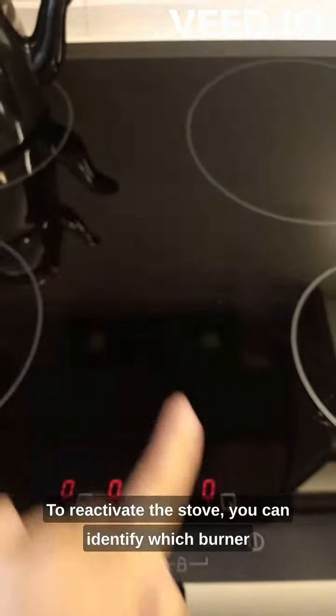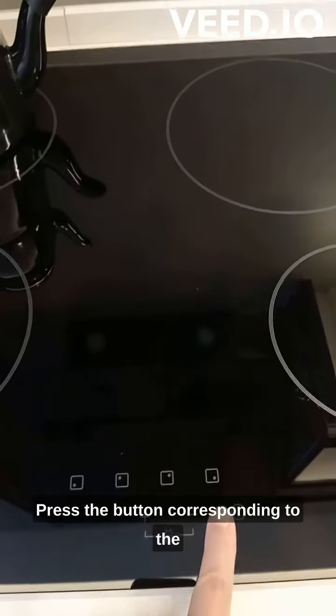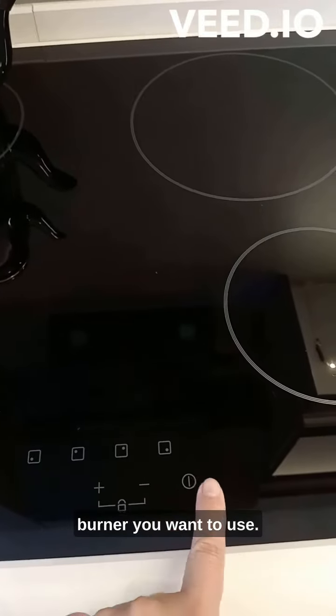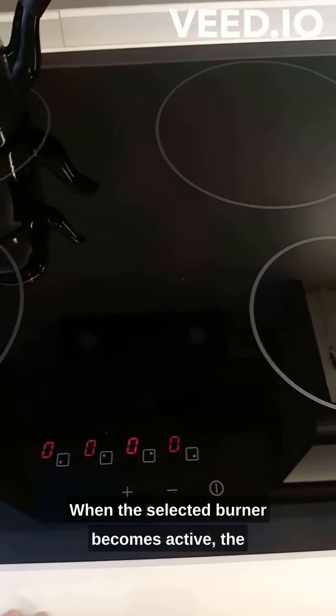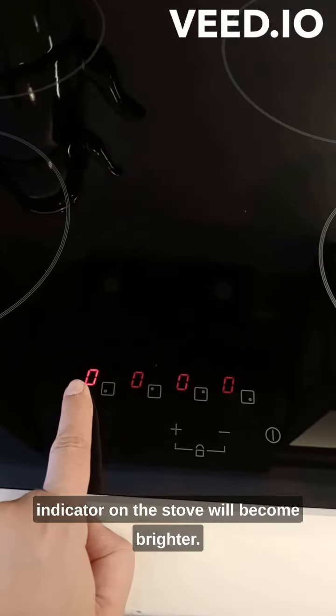You can identify which burner is which by the pictures on the stove. Press the button corresponding to the burner you want to use. When the selected burner becomes active, the indicator on the stove will become brighter.